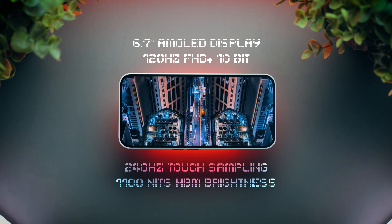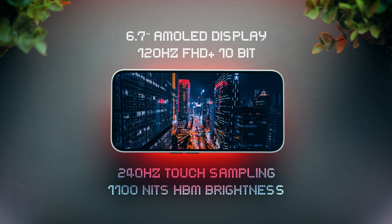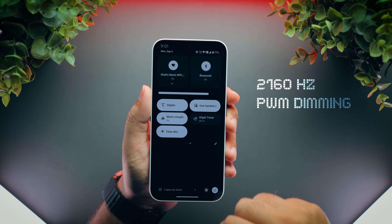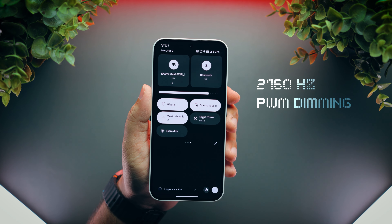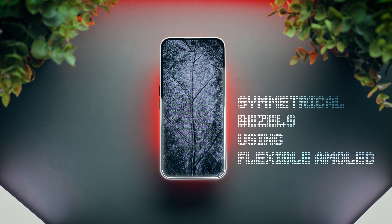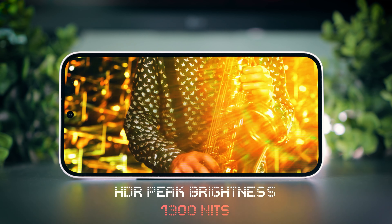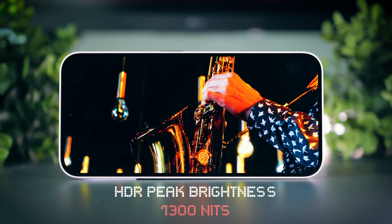Next is display. This phone does a good job. You get a 6.7-inch, 120Hz AMOLED display with around 1000 nits of full-screen brightness, which is bright enough for outdoor use. You also get 2160Hz of PWM dimming, as well as an extra dim mode for people who are sensitive to screen flickering. One small attention to detail worth appreciating is that you are getting symmetrical bezels in this phone, which is very rare in its price range, as that requires using a flexible AMOLED panel, which is more expensive. In terms of HDR, the peak brightness is only 1300 nits, so the HDR highlights don't pop as much as I would have liked, but it's still a good experience.